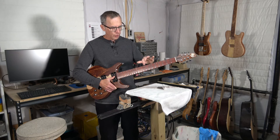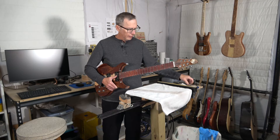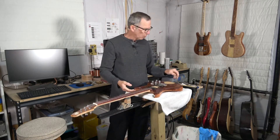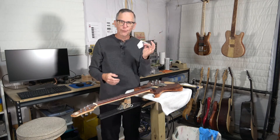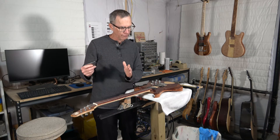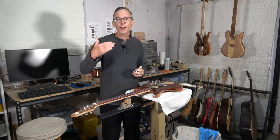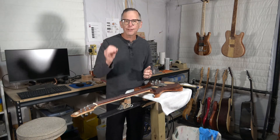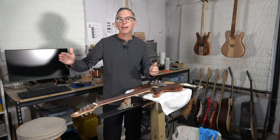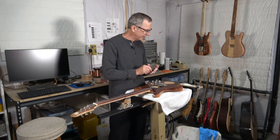Then you can go in and address that fret by doing some spot leveling. So I hope that answers the question about what exactly you're looking for when you use a fret rocker — are you looking for high frets or low frets? In truth, you're only looking for high frets. The reason is you can't fix low frets. The only way you can fix a low fret is to make all the other frets the same height as that low fret.